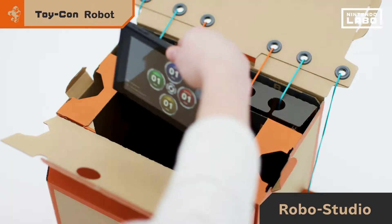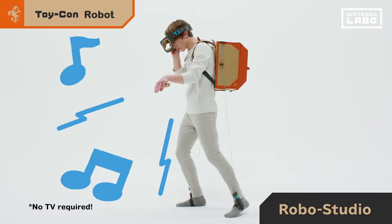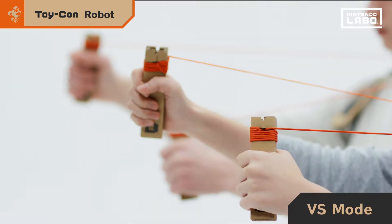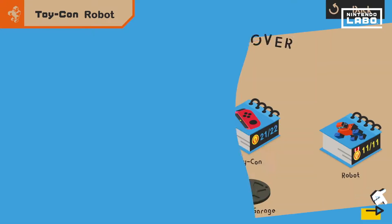In Robo Studio mode, you can place your Nintendo Switch console inside the Toy-Con robot and make sounds as you move. Imagine the possibilities. If you make two Toy-Con robots, you and a friend can battle. Who built the better bot? There's only one way to find out.